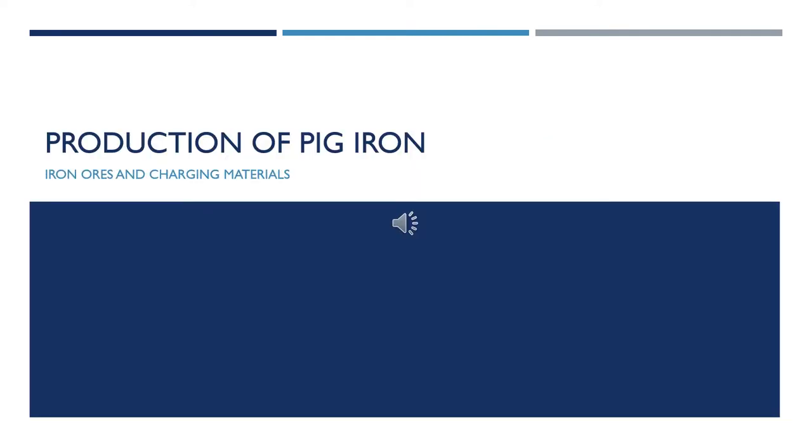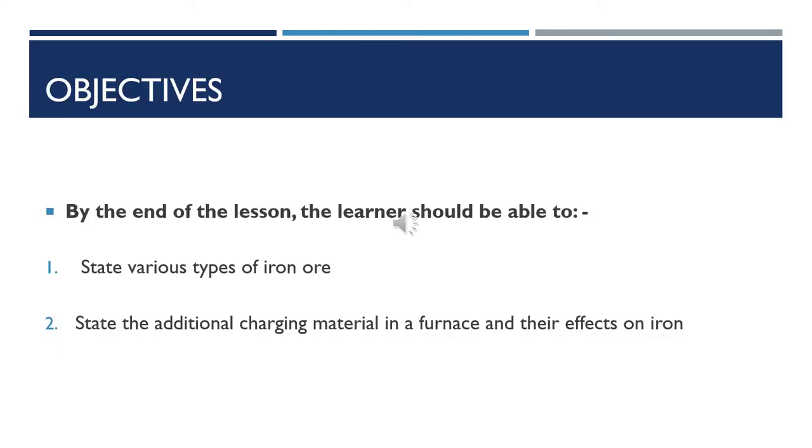We will be looking at the production of pig iron. Specifically today, we shall look at the iron ores that are used in the production of pig iron, and other charging materials apart from the ores that are used. By the end of the lesson, you should be able to state the various types of iron ores and the additional charging materials used in the blast furnace and their effects on iron.